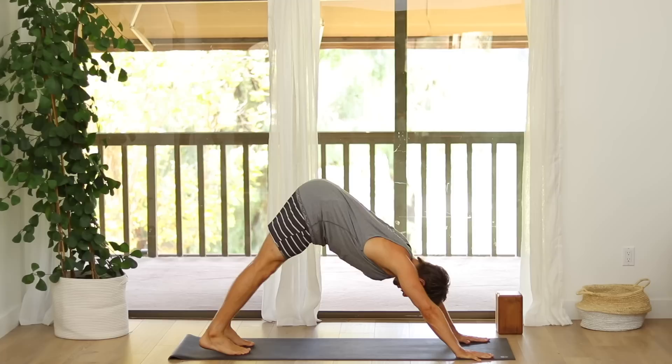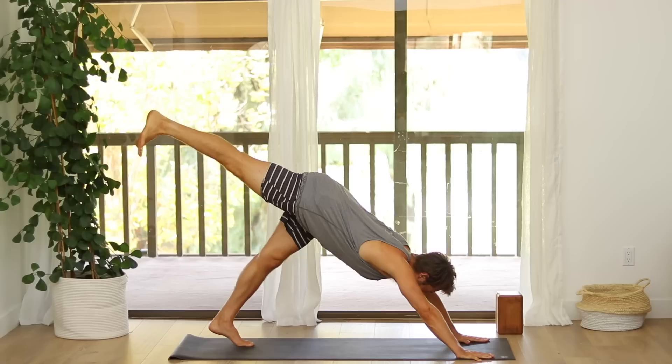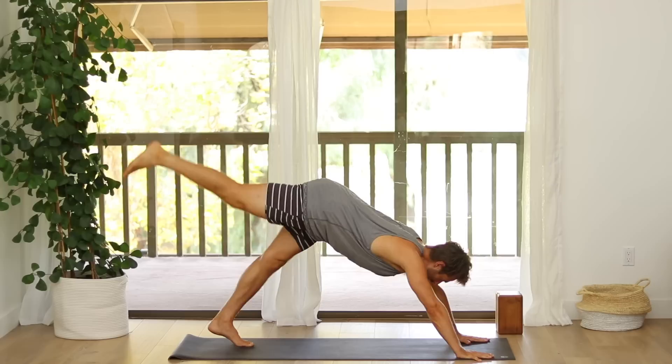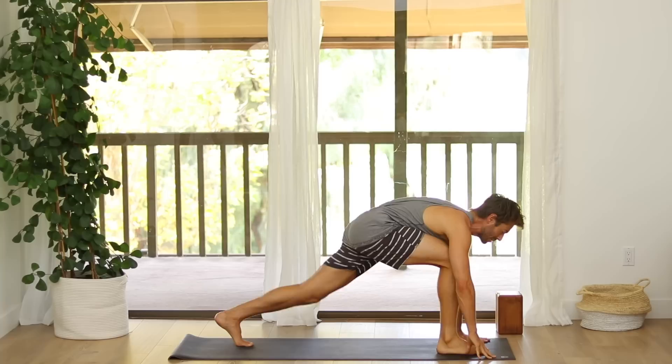From Down Dog, press down through your left foot and raise your right leg up from the inner thigh. Hold there. Keep your navel in. Reach down evenly into your hands. Then as you exhale, shift into plank and bring your knee to the outside of your right armpit. Inhale, reach it back up. Inhale, reach it back up. Step your foot up to your thumb and lower your back knee down. Inhale, raise your arms up.